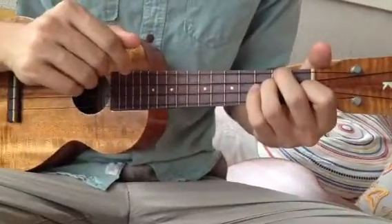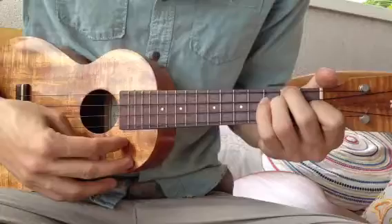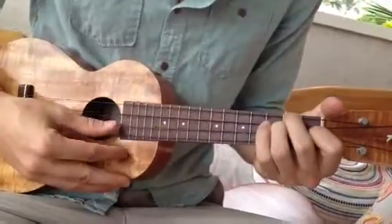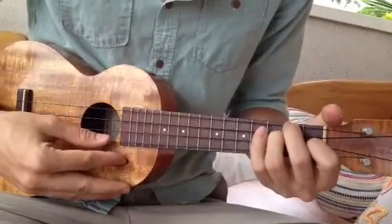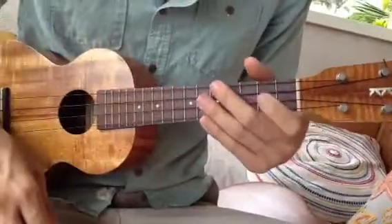Just remember that when you play your D minor chord, you want to hear each note ringing out very clearly. If you don't hear this third one, then just push a little bit harder with your thumb and pointer finger and you'll be good to go. That's it dudes. Have fun practicing.